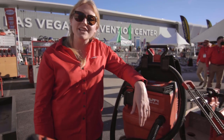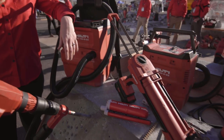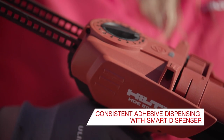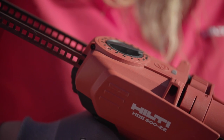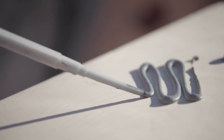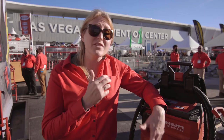Last but not least we talk about the HDE Smart, or HDE 22. This HDE Smart is going to take all of the guesswork out of the injection phase of adhesive anchoring. Two things have to happen correctly when we're doing epoxy mortar injection: we have to make sure the ratio is properly mixed between the hardener and the resin, and we have to make sure we have enough in the hole without wasting too much mortar.